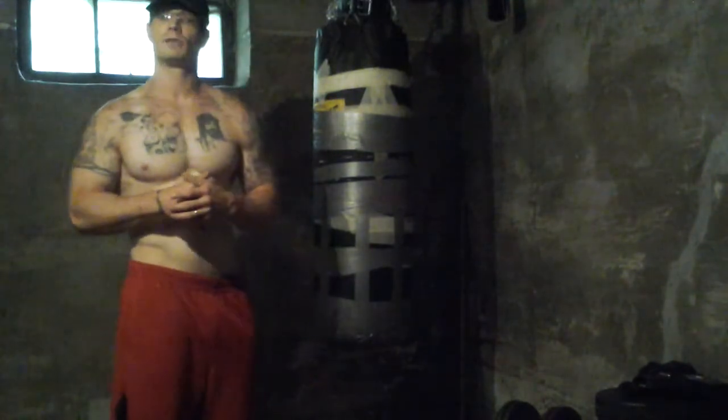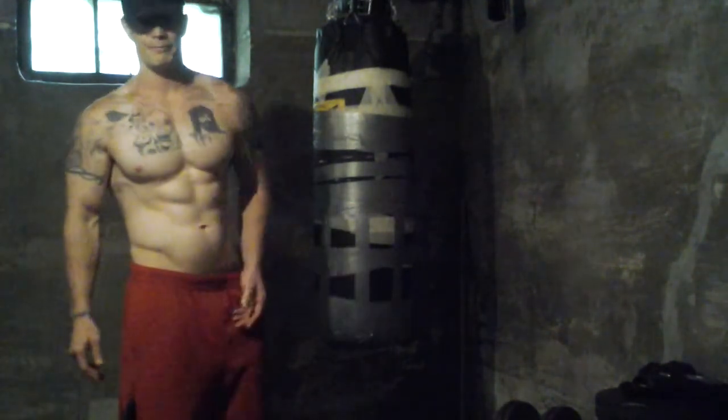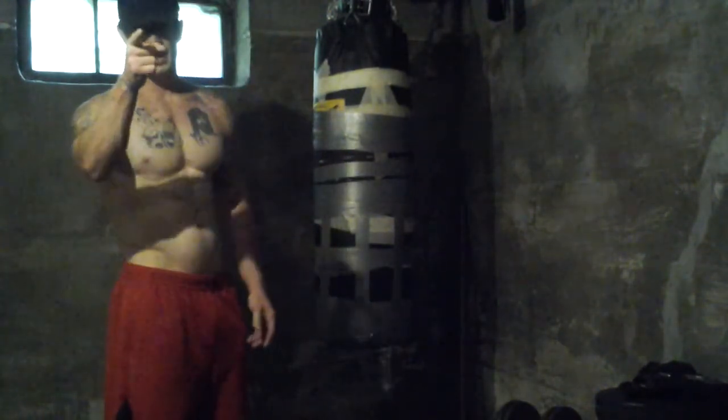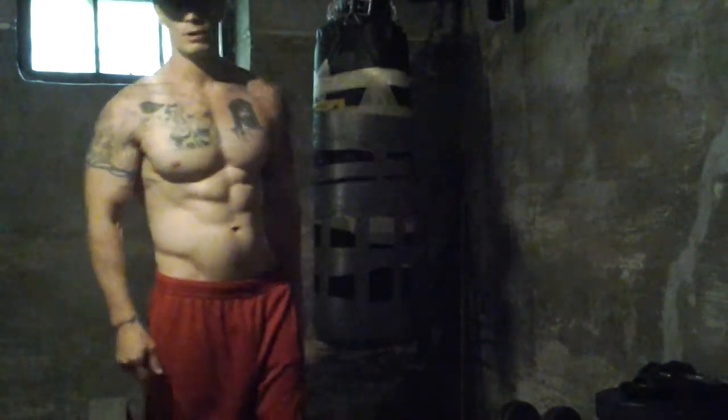That's basically going to cover today's workout. I hope I helped you out. Like my channel, subscribe, comment. Until then, stay fit, stay focused. And remember, can't get shit done on your couch. I'm Jeremy Holley, this is Basement Bodybuilding. Talk to you tomorrow.